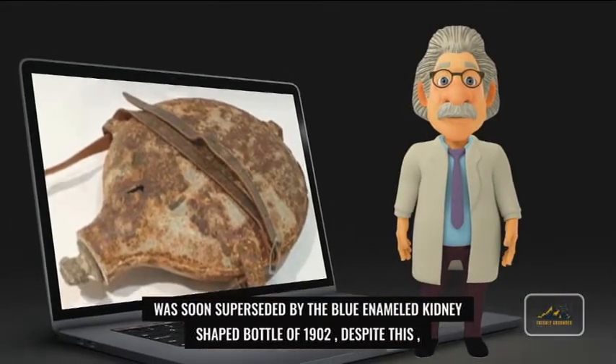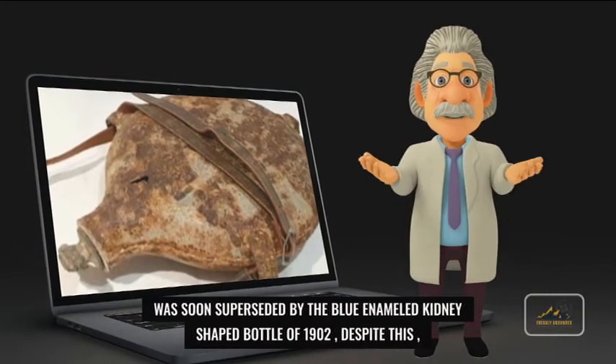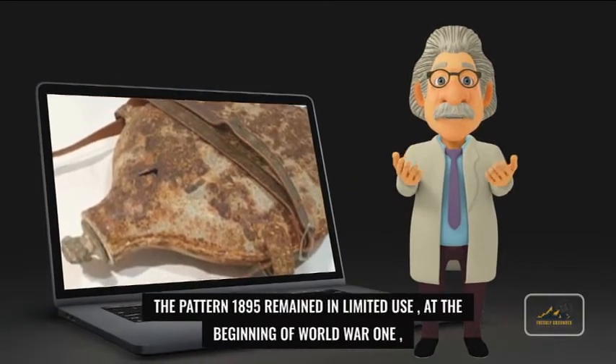At the beginning of World War I, it was replaced by the Mark VI bottle, which came with the Mark II sling carrier.